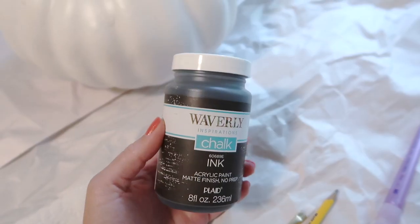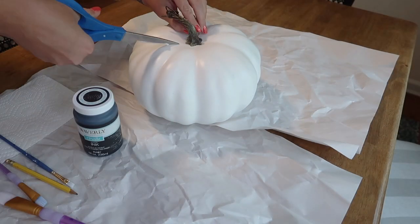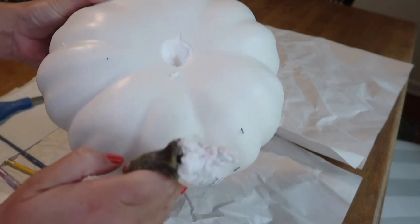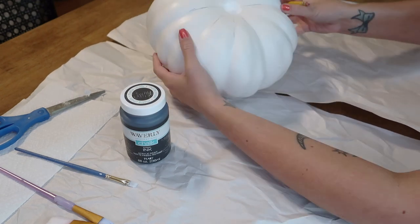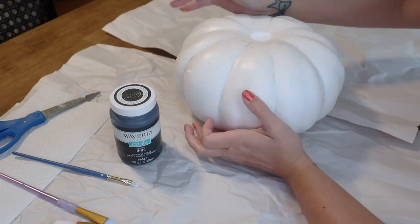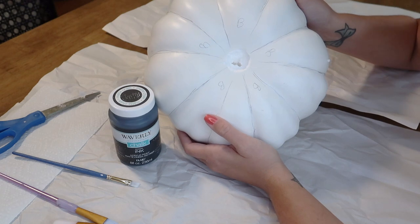I'm going to use my Waverly chalk paint to paint some stripes on here. Since these are being stacked, the first thing I did was just take out the stem. Using a pencil, I just lightly drew my lines to follow as I painted, basically just following the natural curvatures of the pumpkin. I wanted to make sure everything was even and then I marked each stripe that would be black with a B.